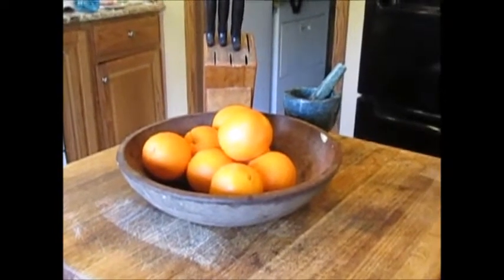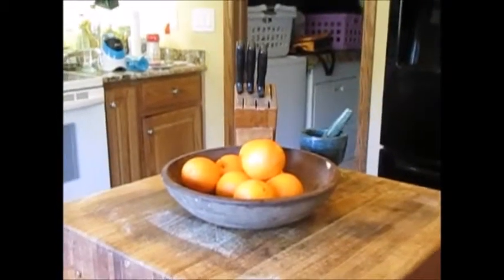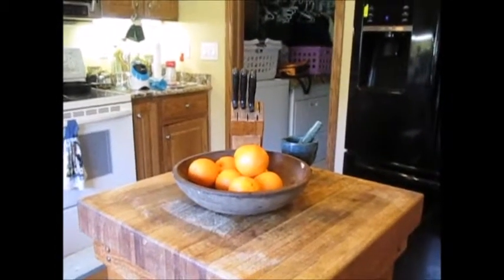This is a bowl of oranges I've got in my kitchen, sitting on my chopping block. I looked at it this morning and thought this might make a great painting. It's in a nice wooden bowl. I'm going to take it down to the studio and see what I can do with it.